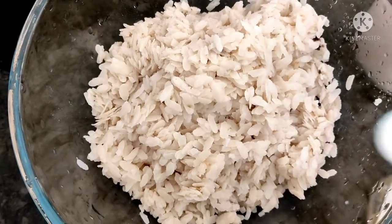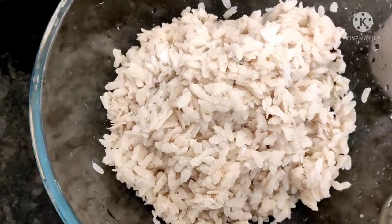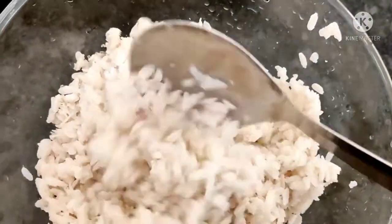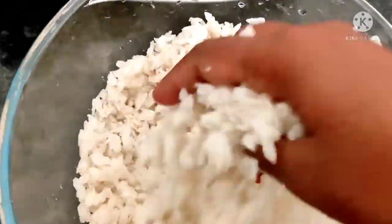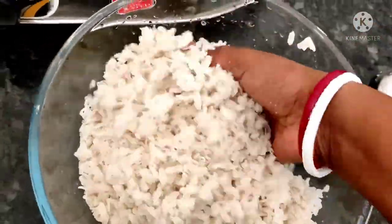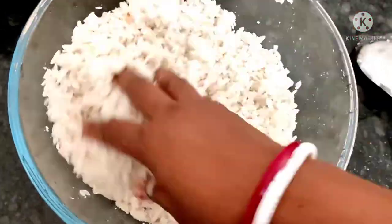We will add a little water to the Poha in the bowl and keep it aside for 5 minutes.